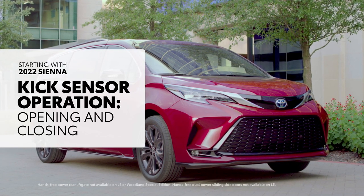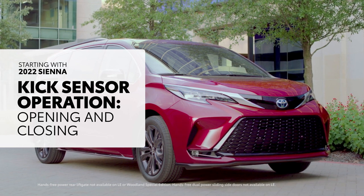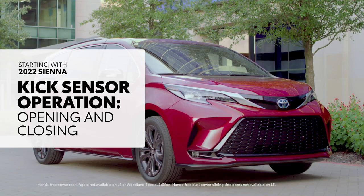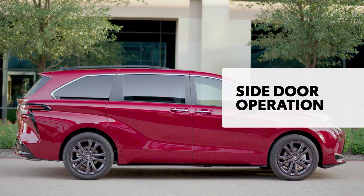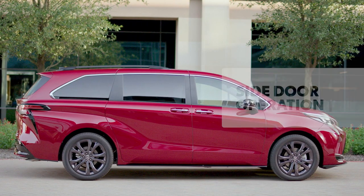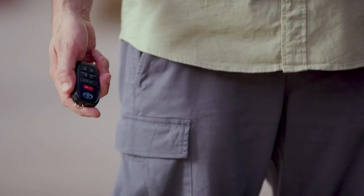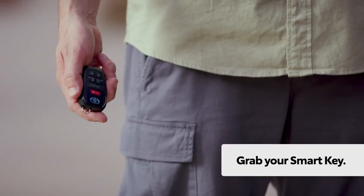Sienna's available hands-free power sliding side doors and rear lift gate offer a handy way to open the vehicle when your hands are full. Here's how to use it. First, make sure the vehicle is off, or the transmission is in the P position, and that you have your smart key with you.